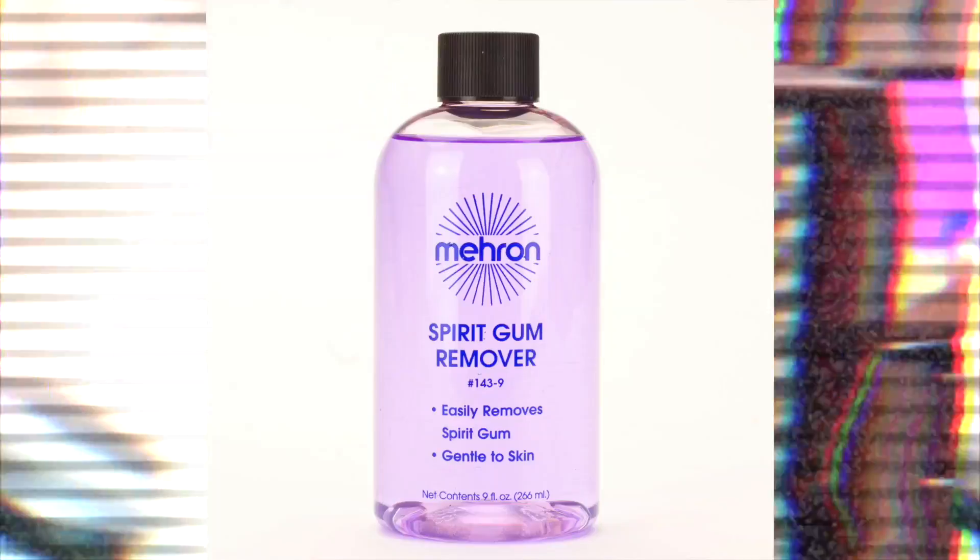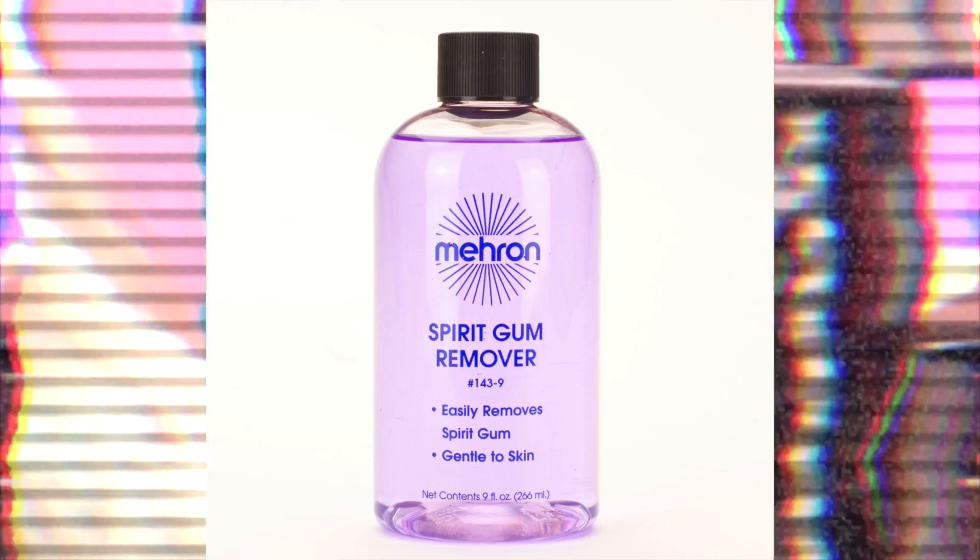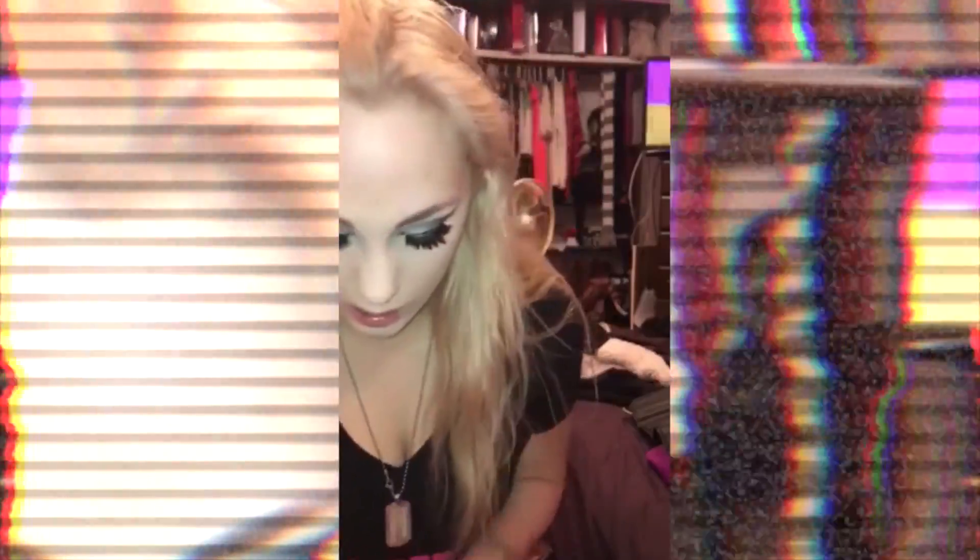If you get spirit gum somewhere you don't want it, there is also spirit gum remover. And don't forget to put the petroleum jelly on your hands, because it is almost impossible to work with this wax if you don't have the petroleum jelly.